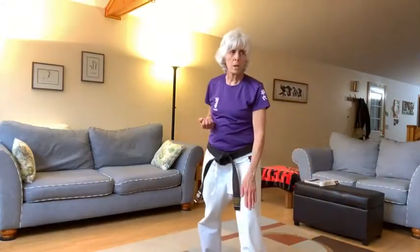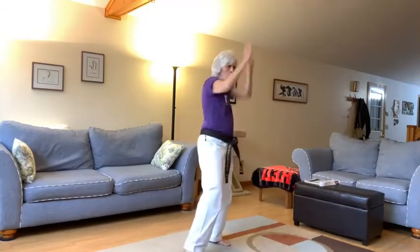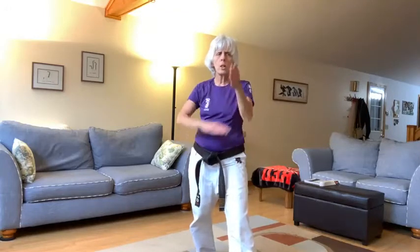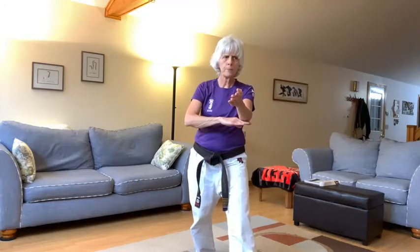Now everyone, do you see where my hand is underneath my forearm? I'm not all the way up here, and I'm not where my elbow bends. I'm kind of almost halfway between my fingertips and my elbow. So make sure you're not all the way here when you do your tatenukite. Here we go, let's get ready. Left leg has to step back.